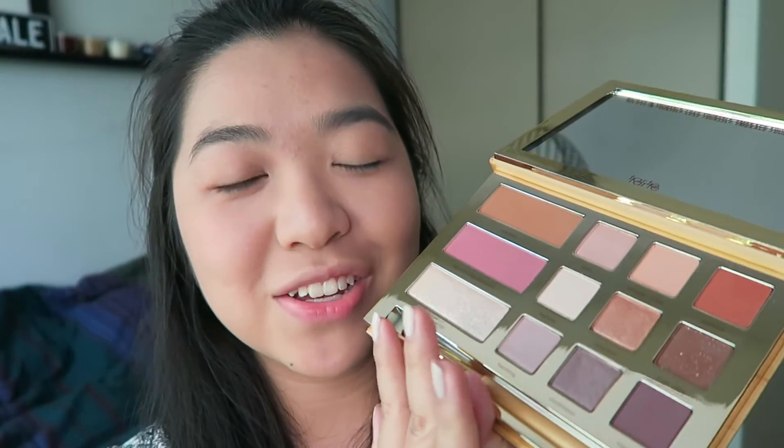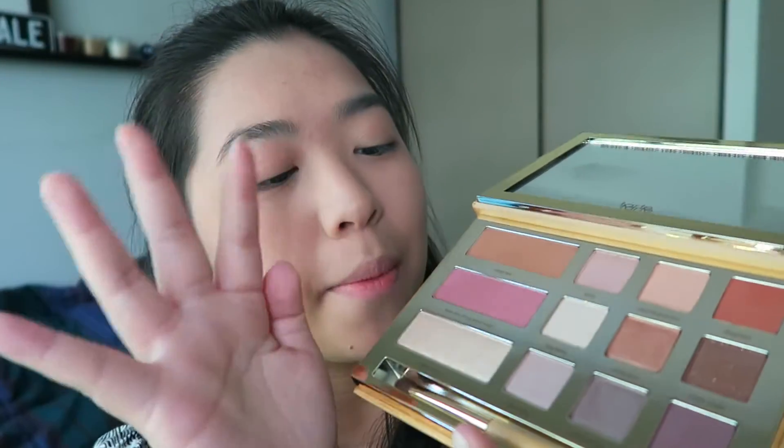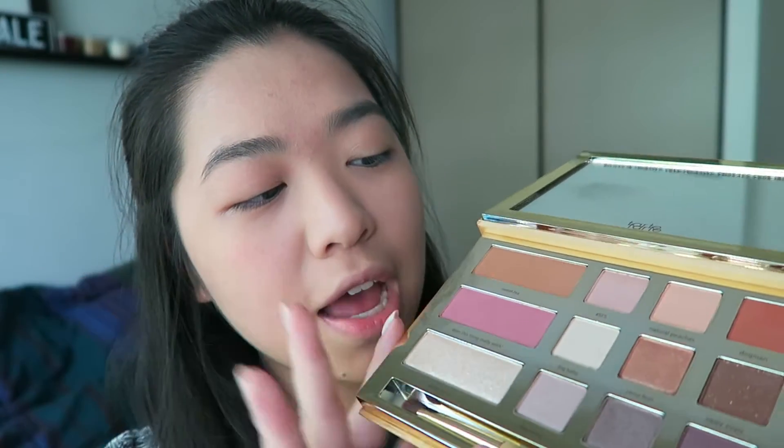Open it up — it's all gold! So happy. And it has a big mirror here. This is how the palette looks. Beautiful, beautiful colors. Got a bronzer, blush, highlight.